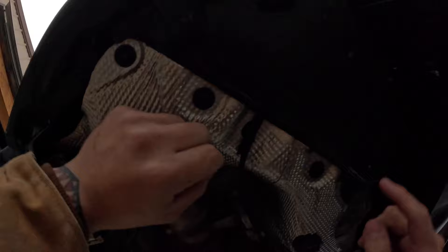Exhaust clips. I'm going to pop this off and probably tuck that back in.